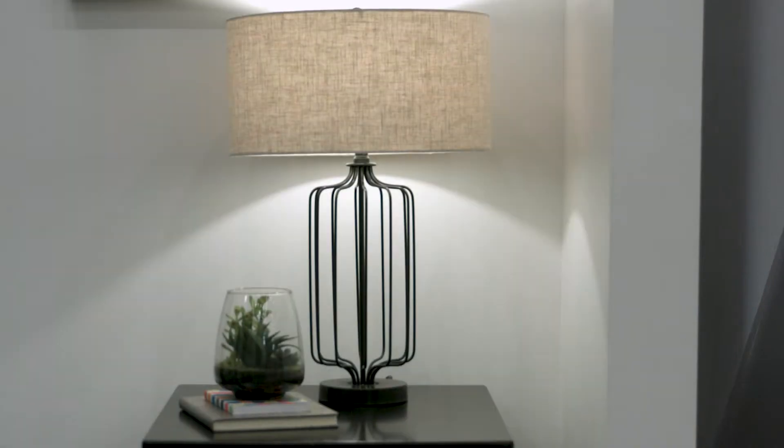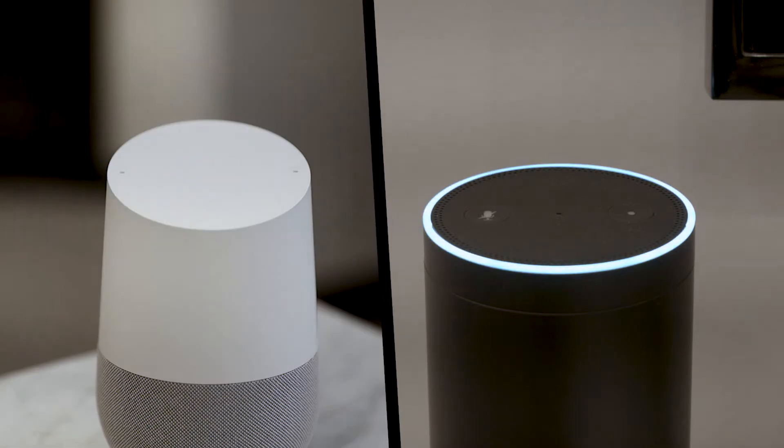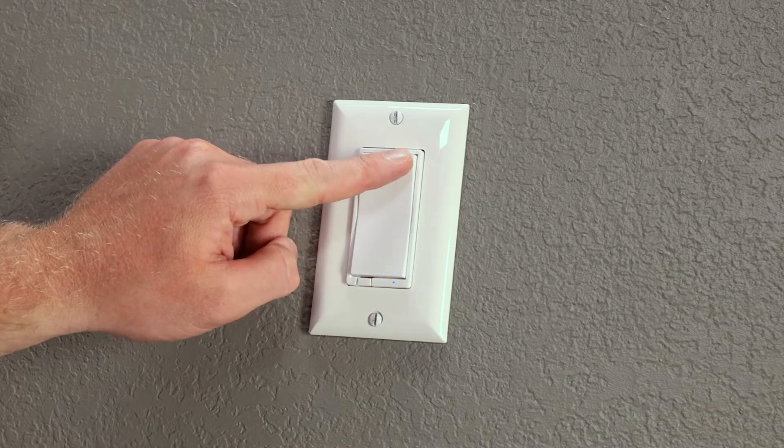You are ready to operate your lights, fans, and other fixtures wirelessly or with voice control if supported by your gateway. The dimmer features a customizable LED indicator which can be configured in four ways. To cycle through the options, quickly press up three times and down once.